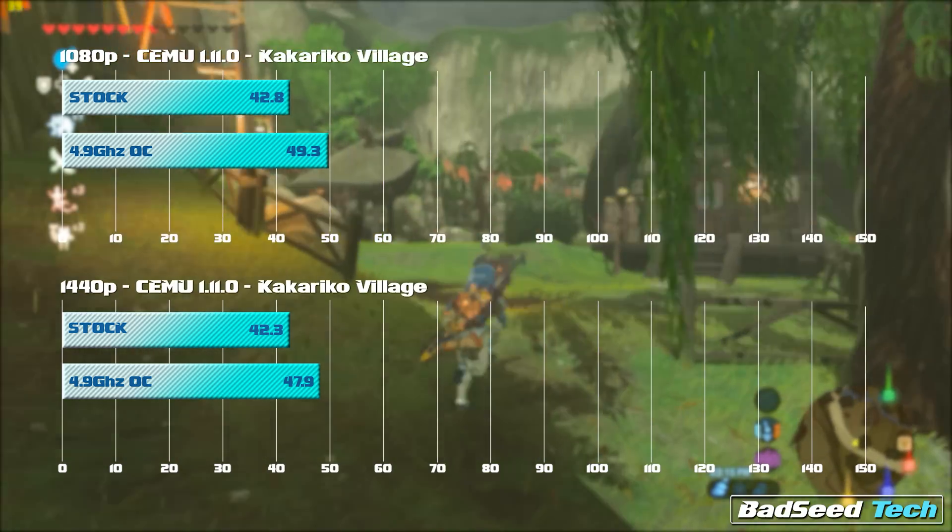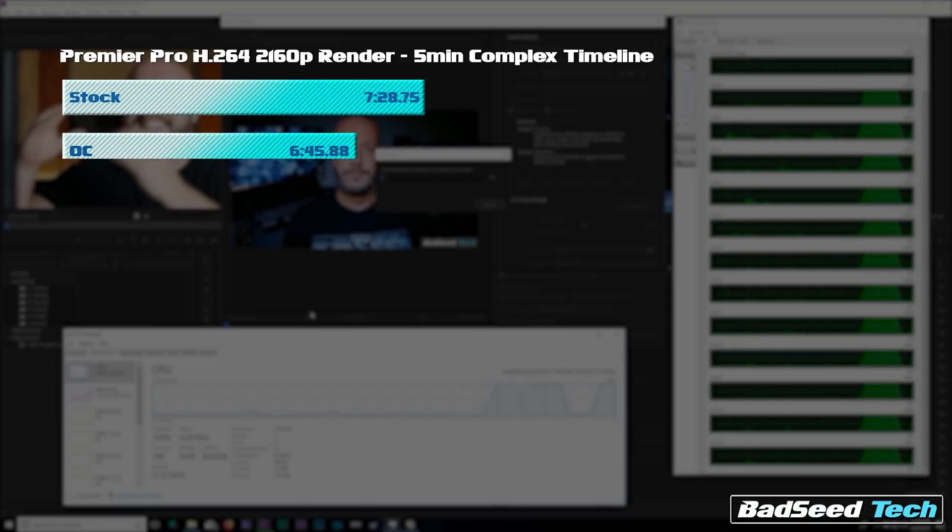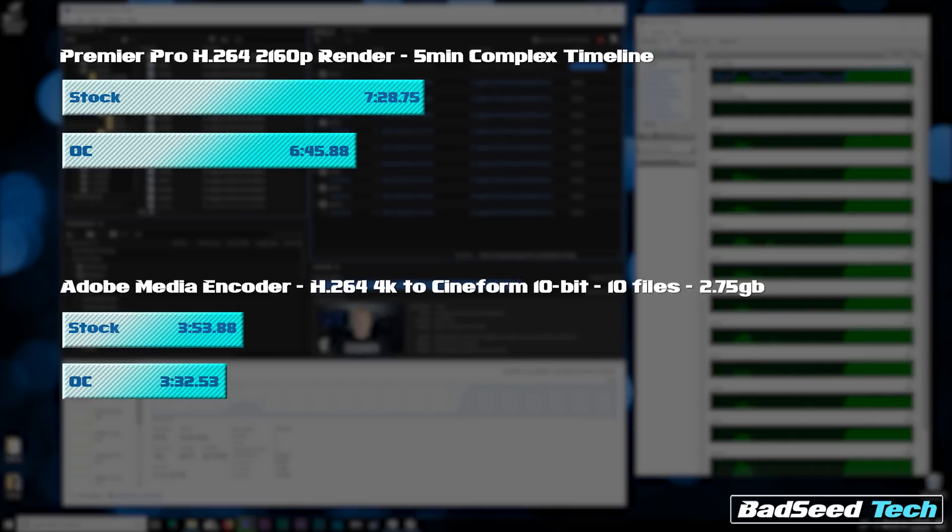On to my two favorite tests: the Adobe Premiere Pro H.264 4K render. This is a five-minute complex timeline. At stock we knocked it out in 7 minutes 29 seconds; the overclock took that down to 6 minutes 46 seconds — 45 seconds saved. On a small scale like that, that's a decent amount of gains. I'll take that.